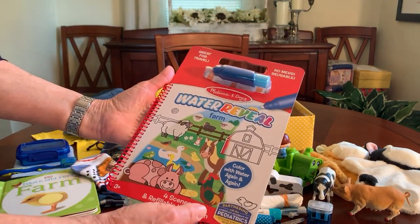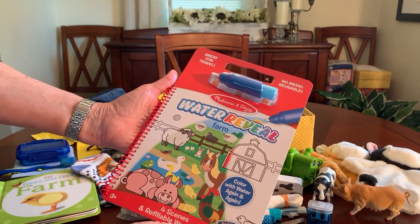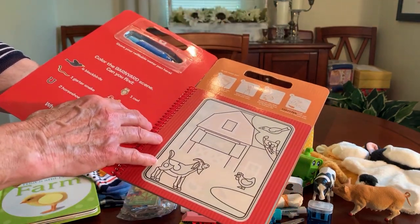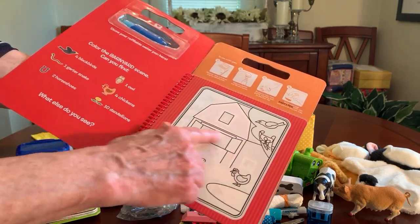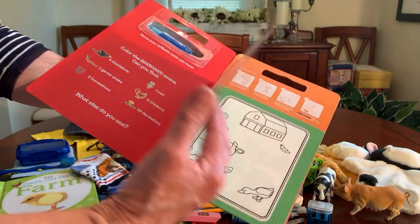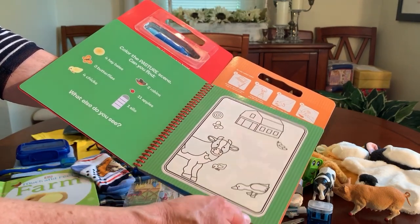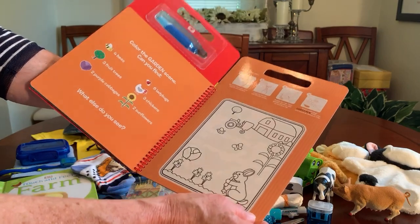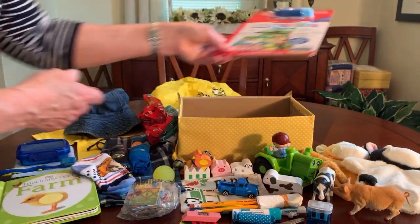This is what I put in his shoe box in lieu of a coloring book — the Melissa and Doug Water Reveal Farm pad. It's got a pen you fill with water, and illustrated instructions on how to use it. You color over the illustration and it brings the color to life on each page, then it dries clear and goes back to black and white so they can use it over and over again. This was on clearance at Walmart for $1.